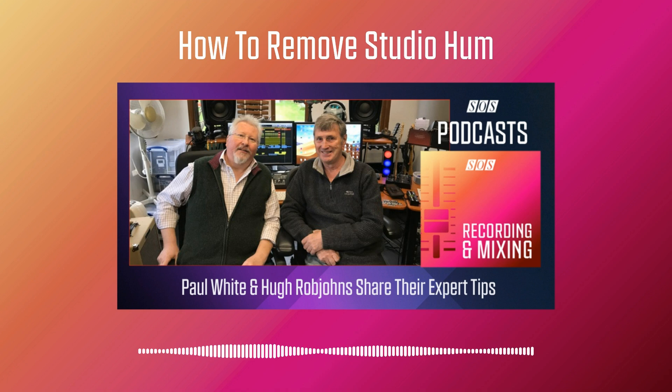I remember people taking the mickey out of Martin Walker when he used to use wire wool to clean the earth pin on his mains plugs — but it's a perfectly good thing to do. Martin used to do it as a sort of annual ritual where he'd unplug absolutely everything in his studio and clean up all the brass earth pins on the mains plugs, and also the live and neutral pins, to keep them all clean. You could use something like DeoxIT, which extends the time it takes to re-tarnish, and just keep everything nice and low resistance.